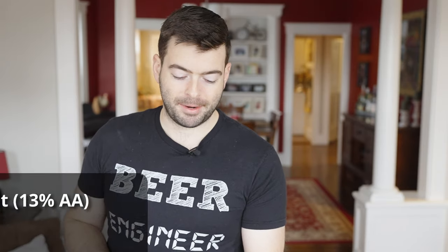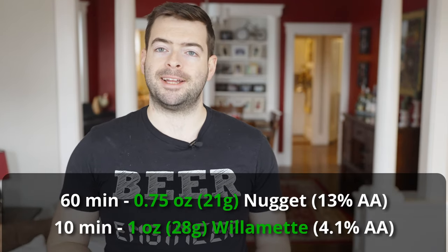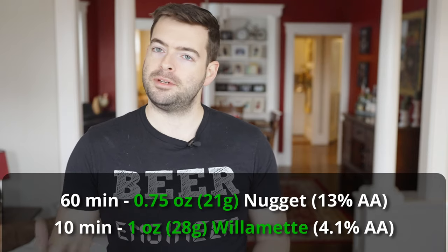For the hops on this beer, we're going to be adding 35 IBUs total. We're bittering with Nugget — three quarters of an ounce at 60 minutes — and then one ounce of Willamette at 10 minutes for an overall aroma addition. Even though I'm using mostly English malts and an English yeast for this style, having those American hops in there to get that more aggressive, assertive bitterness is important for this type of beer. That extra bitterness is really going to help balance out the sweetness you'll get from that English crystal malt, and having those two flavors in there but still balanced gives this beer a lot of complexity and that signature American porter style.